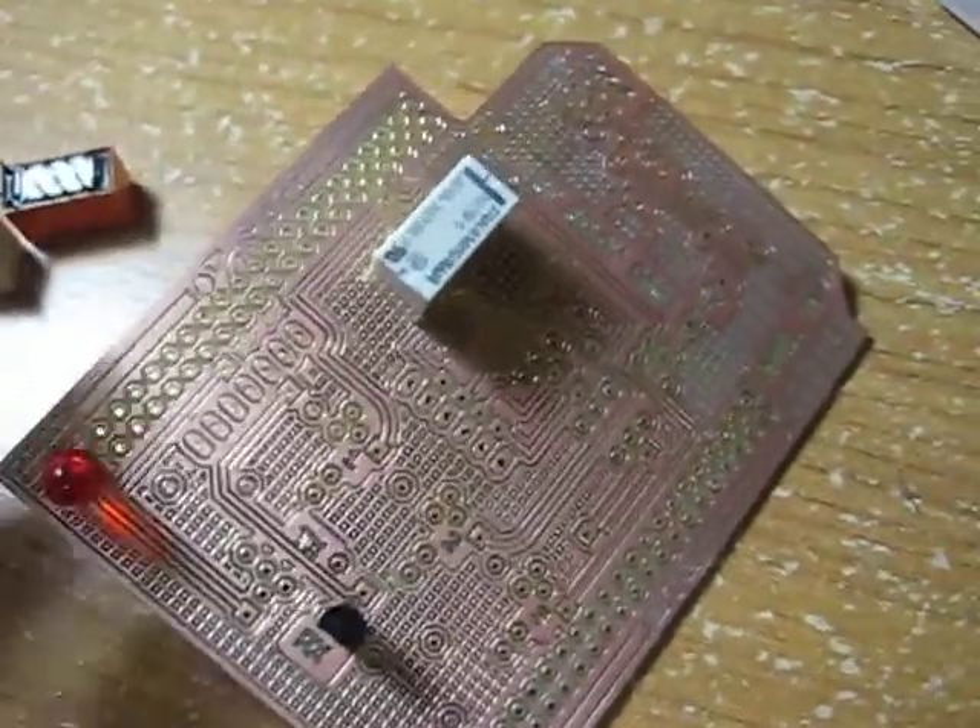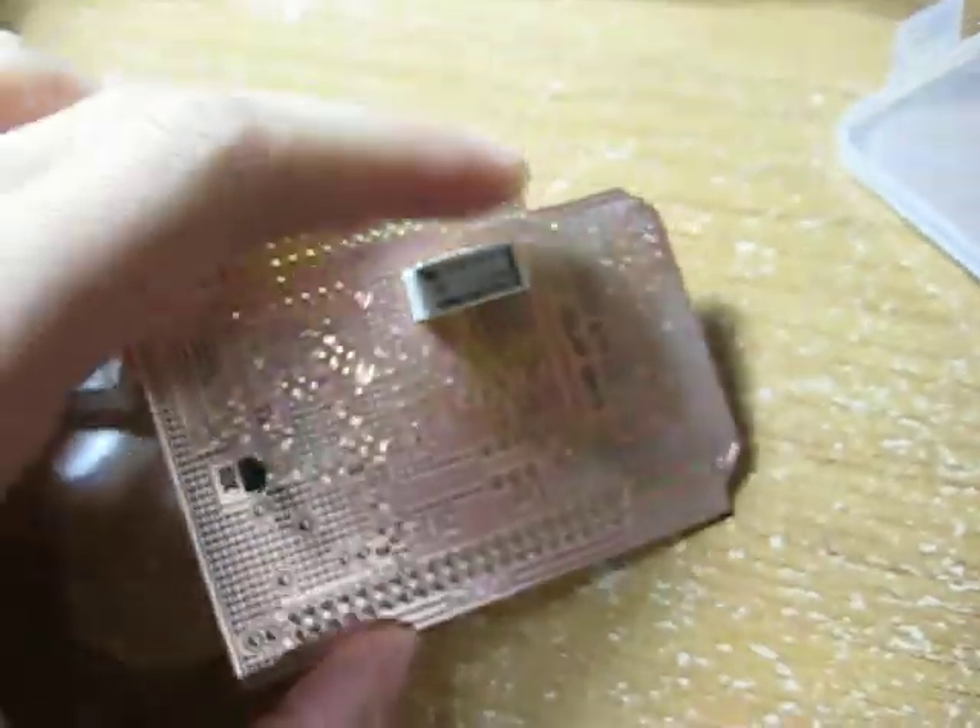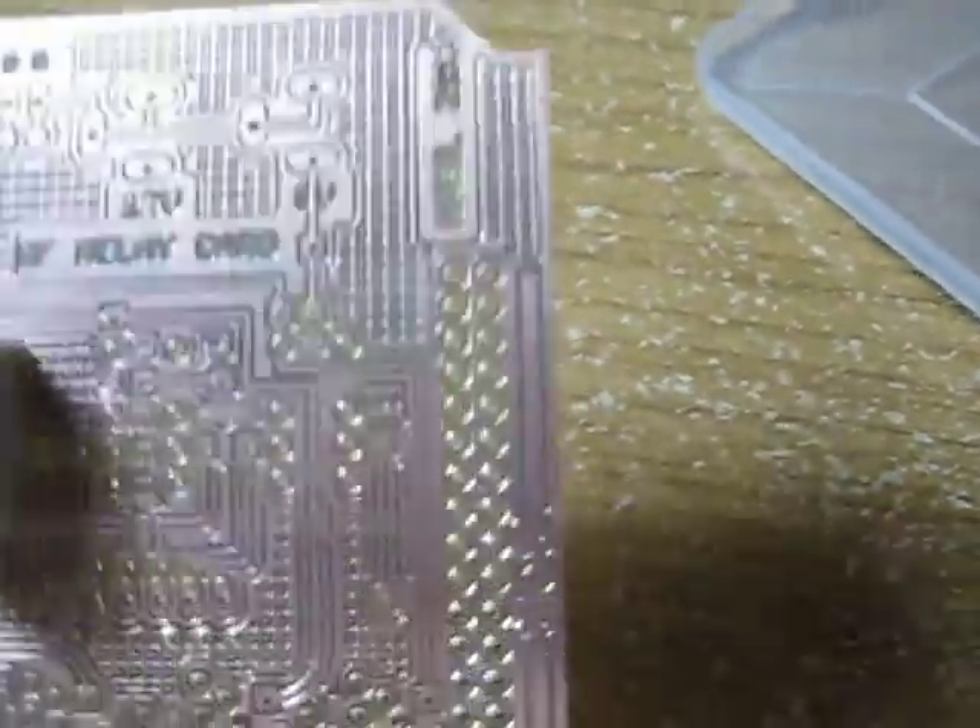What's up guys, I just wanted to update on my current project. I have made an RF Radios Transceiver Relay Controlling card.